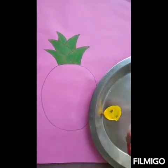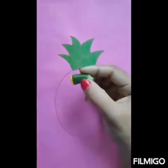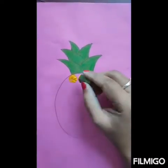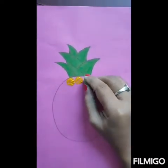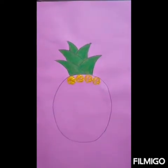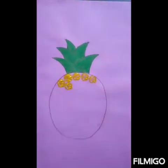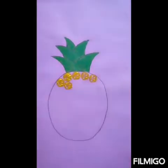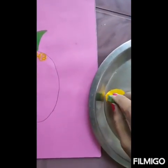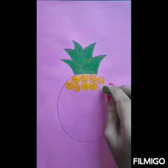Now with this lady's finger we are going to paint this pineapple. Press it gently in this way. In this way you have to keep printing in line.